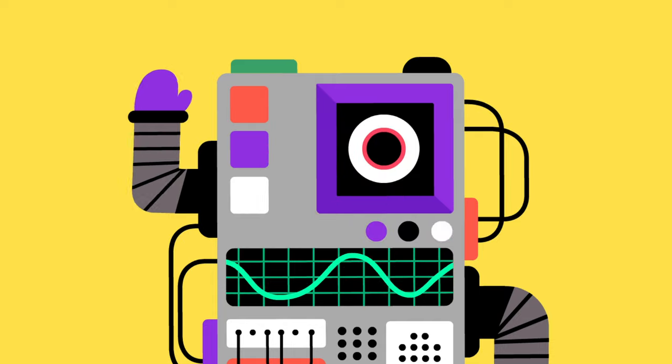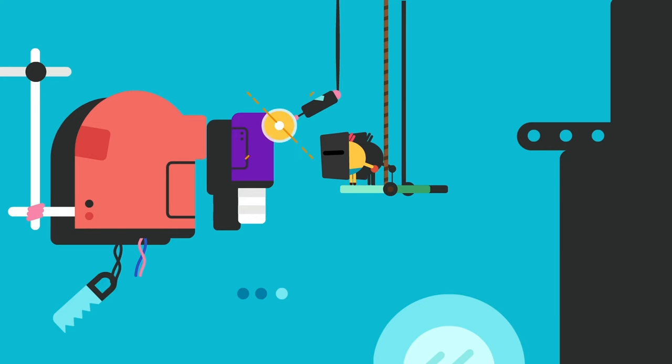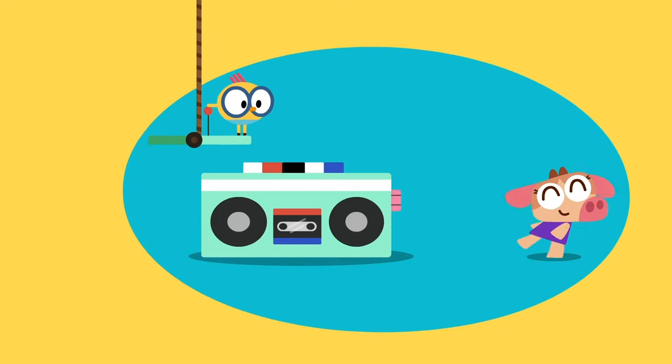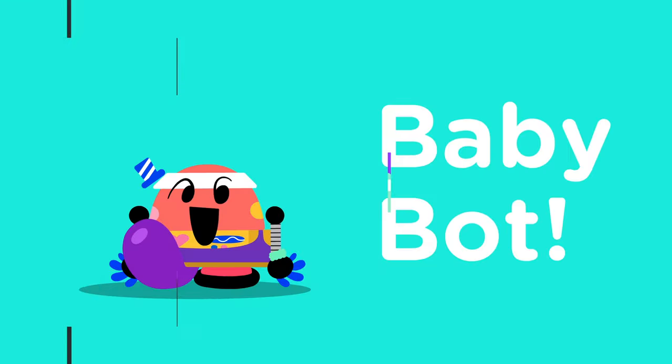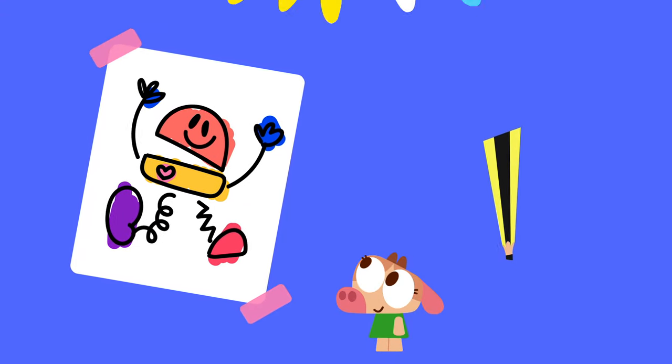Salutations, lingo kids! If it's time to draw, don't worry, Billy — everything's under control. You love building robots, and today we're drawing everyone's favorite: Baby Bot. Grab your paper and pencil, and let's get started.